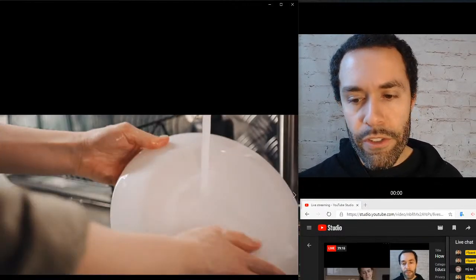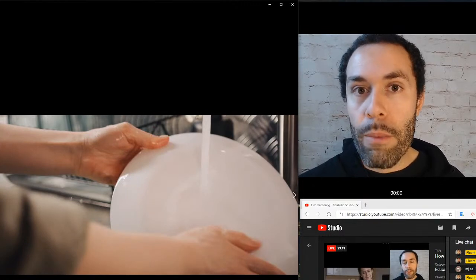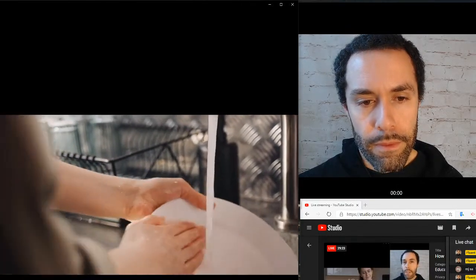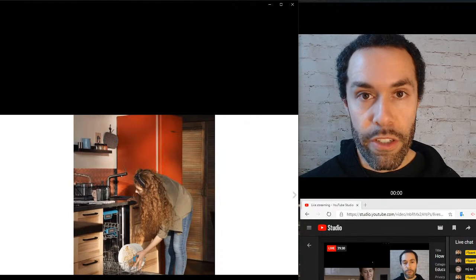Let's review — I'm going to show a video. See if you can describe what's happening. You could say she was washing the plate or washing the dish, she was rinsing it, and you can see the drying rack in the picture.